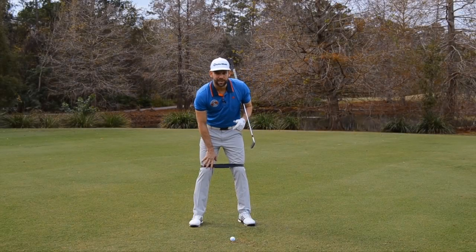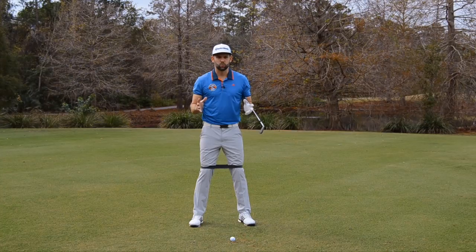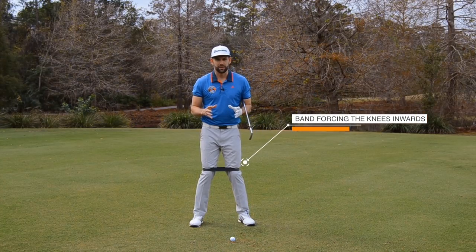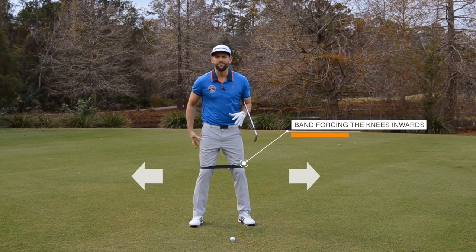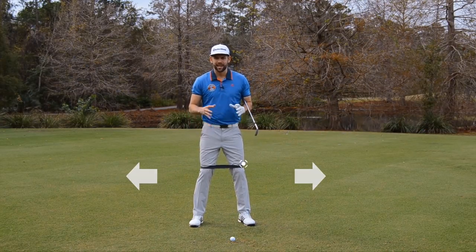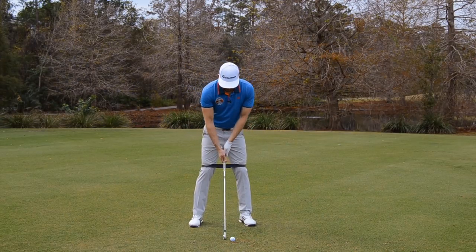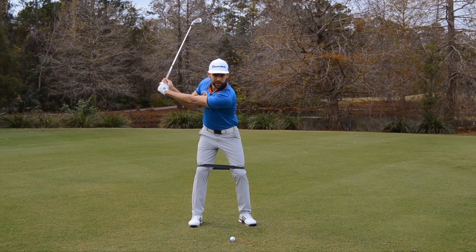It's around my knees and this is pretty tight, but we want it tight — the tighter the better. If I just relax, what this band is doing is pulling my knees in together. To resist against that, I've got to create some outward force. I'm using different muscles in my glutes and legs to resist against that band, and what it's effectively going to do is help me stabilise what my legs are doing in the backswing.